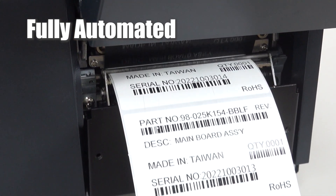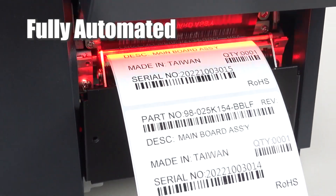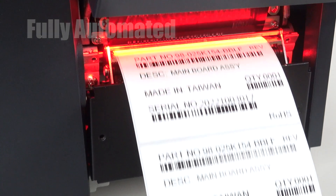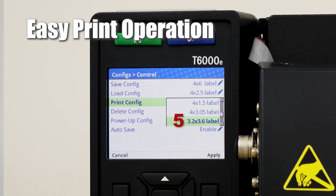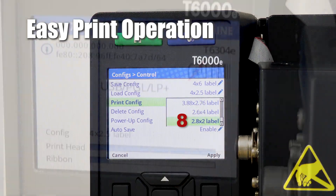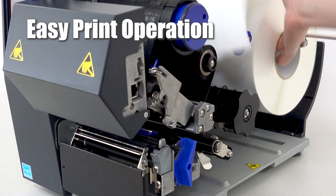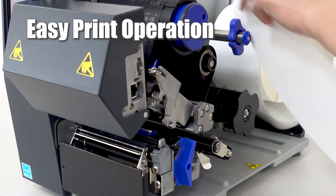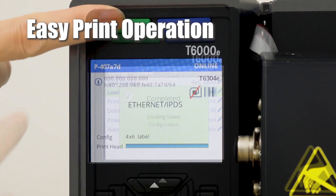When the printer detects a bad barcode label, it will over-strike and reprint a correct one automatically with no human intervention needed. Our ODV2D printer can save up to 8 label settings, making switching between label sizes simple and easy.